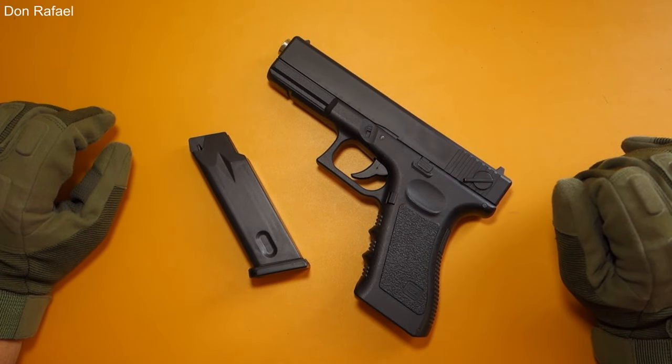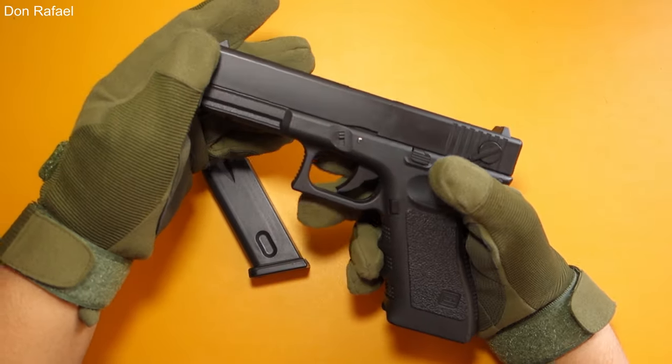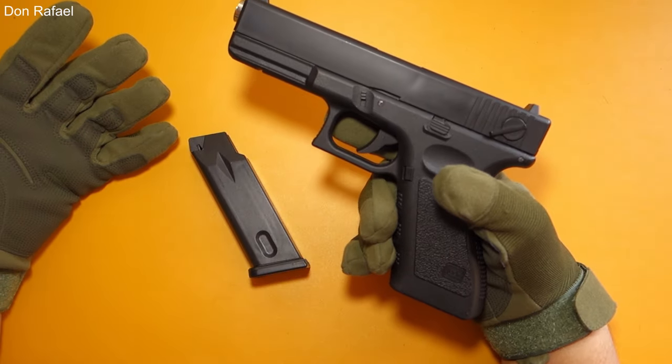Hello everyone, this is Rafael and today we're going to review the Q1 Airsoft Spring Pistol. First, let me show you around the pistol.